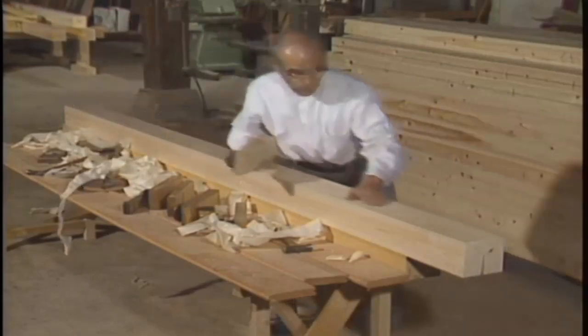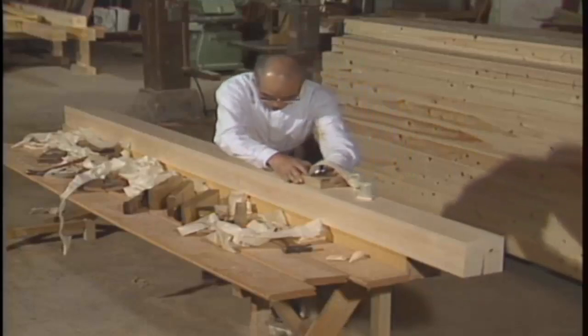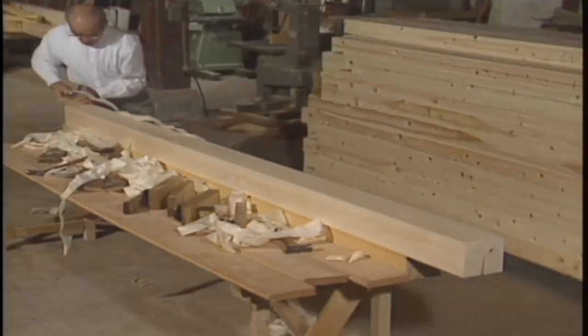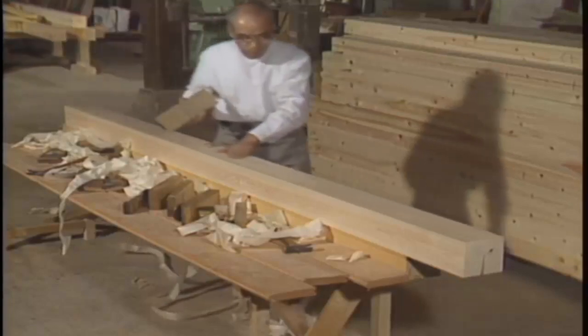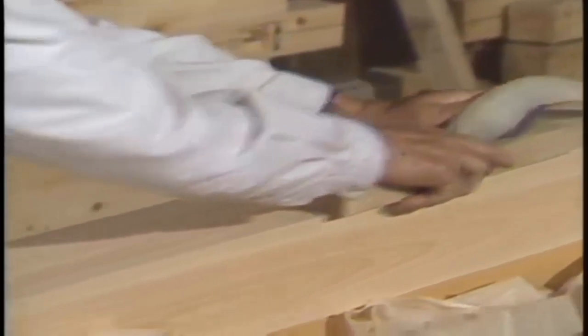Planing is said to be an especially difficult part of carpentry. Only once you have adjusted the blade and sole to the type of wood you'll be planing, and you have a carpenter's skill, can you produce amazingly thin wood shavings.